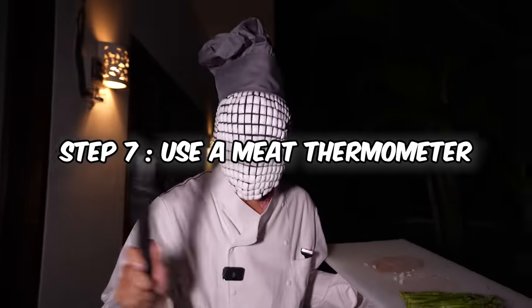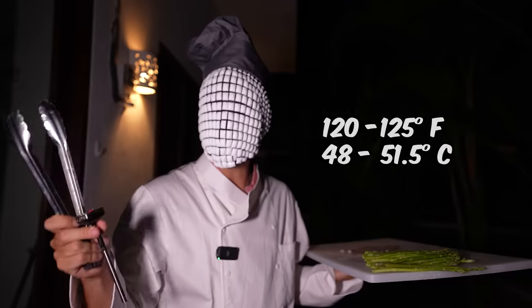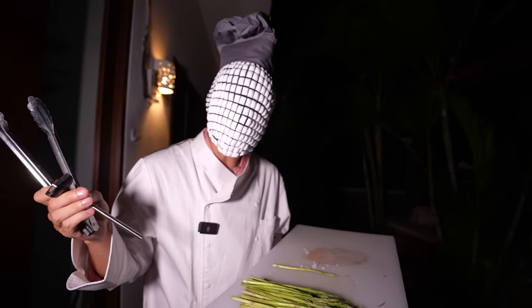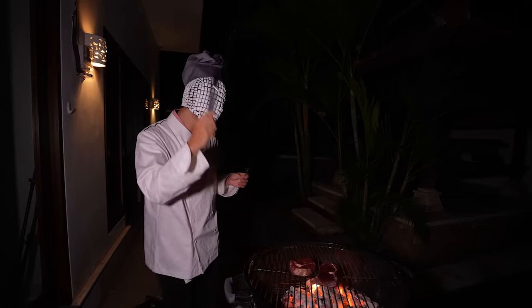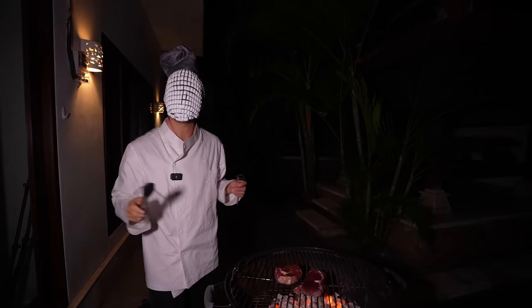Here's the thing about steak or any meat — use a meat thermometer, because the temperature we're looking for here is 120 to 125 degrees Fahrenheit. And as you can see, we're going to be throwing on some asparagus on the side as well. So at this point, we've discussed the definition of a healthy boundary as well as the need for healthy boundaries in our day-to-day life. But now let's talk about what a healthy boundary looks like practically in our everyday experience.